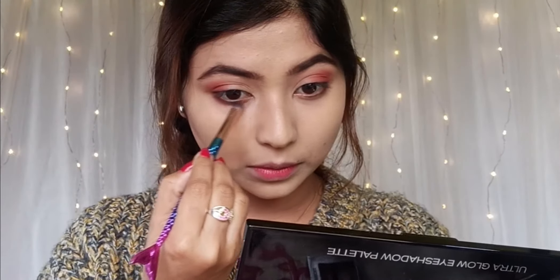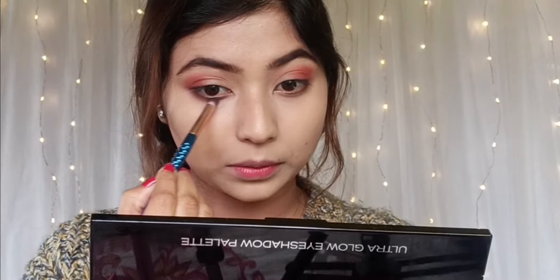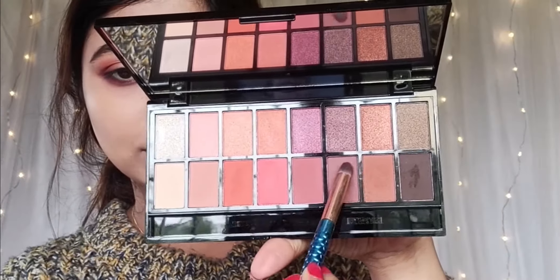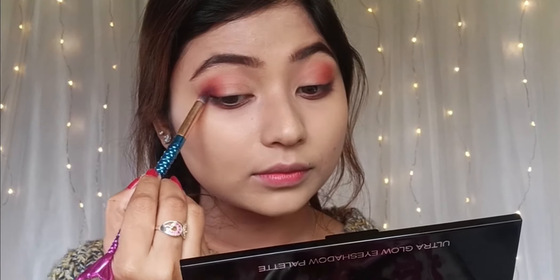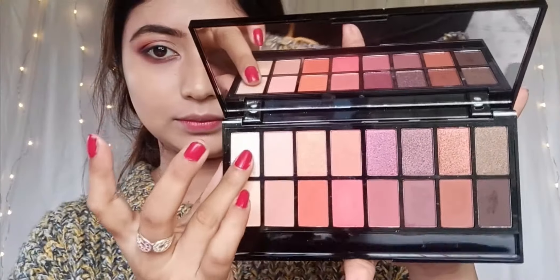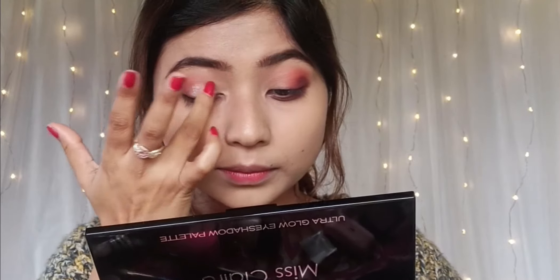Then I'll add a dark brown shade. I'll use a pencil brush. We'll work the lower lash line and create a little smoke. Then I'll add a little caramel brown shade, just placed at the outer corner. Then I'll add a shimmery shade, and a little pigmented shade.